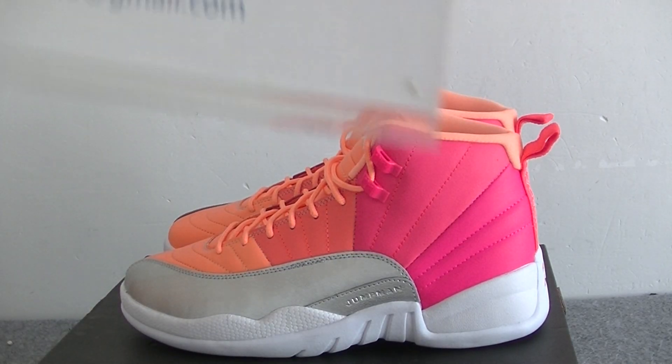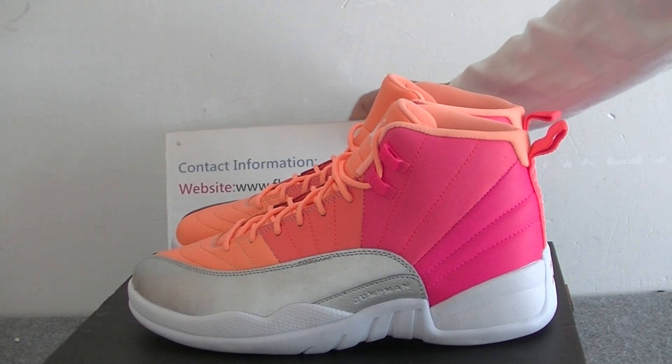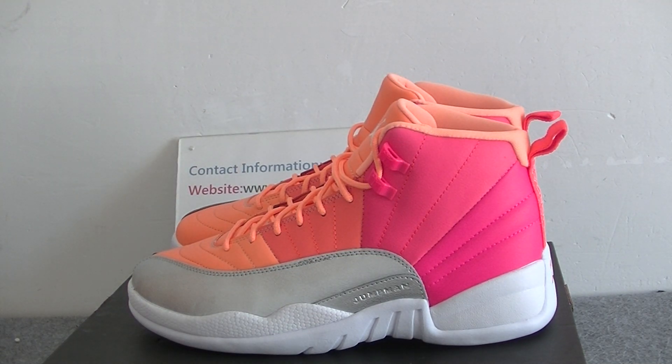Hello guys, welcome to my channel. This is Joycey from Light Kicks. Today I will do a review of the Air Jordan 12 Retro Hot Punch.